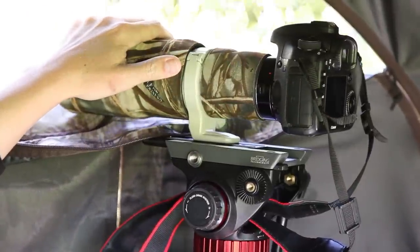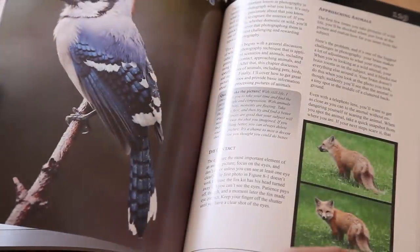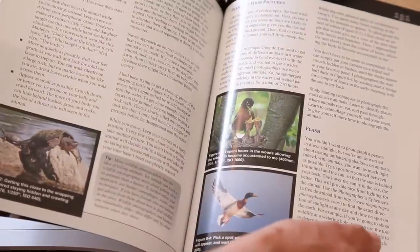Just make sure that you get one that supports autofocus. For more information about extension tubes, refer to chapter 12 of my book Stunning Digital Photography, as well as chapter 8.